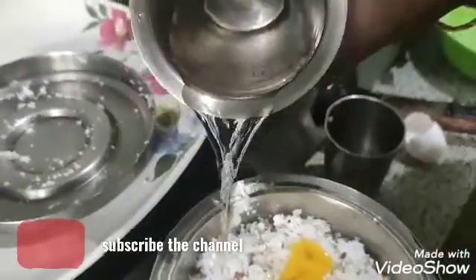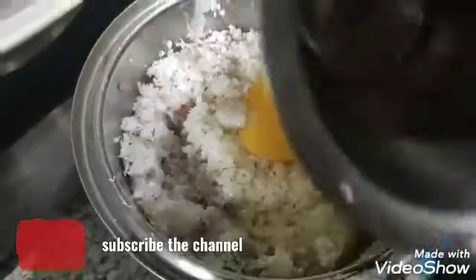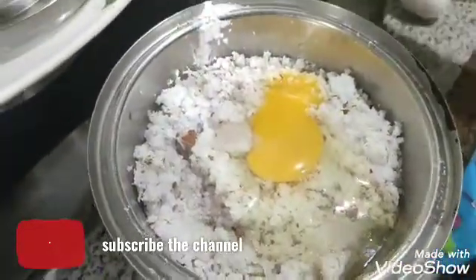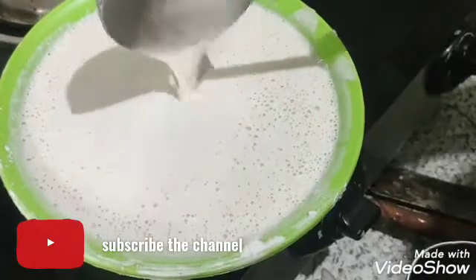Add a glass of milk and add it to the mix. Add it to the mix and add it. We used this in the machine.